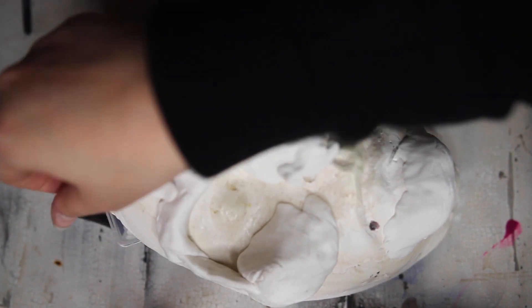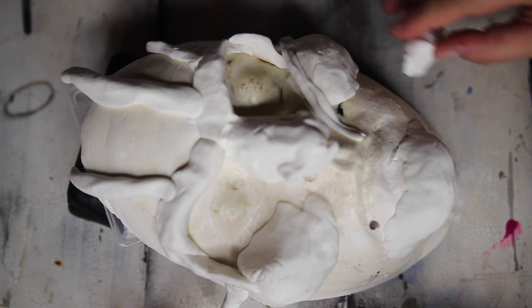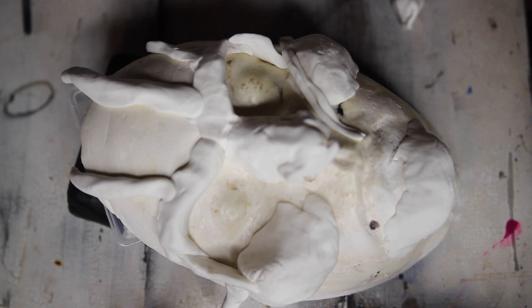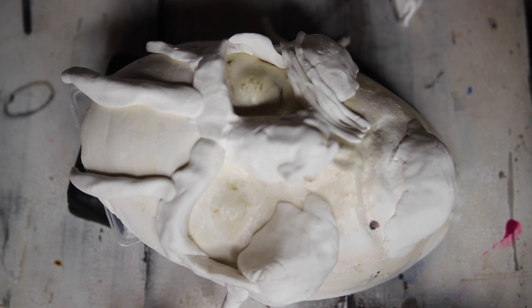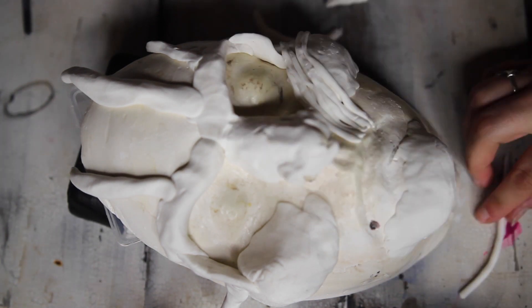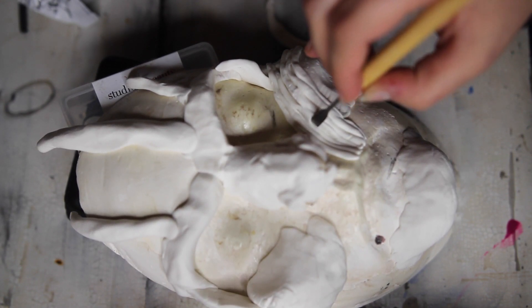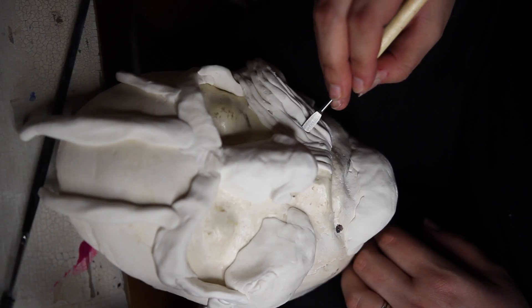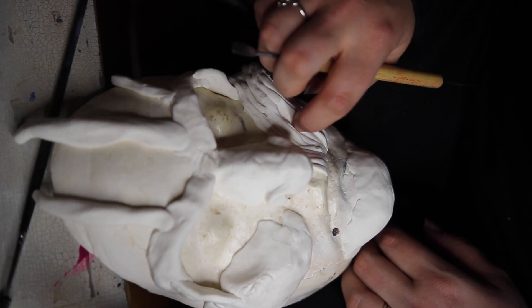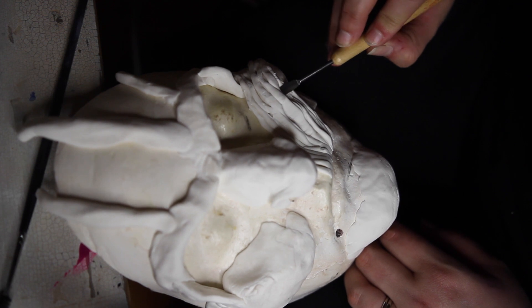I would recommend putting an entire base layer of Model Magic down in a thin coat over the whole face and then working off of that, because the little stringy spaghetti strings can have some casualties and pieces fall off. So if you put a whole base layer down in all the areas it's going to touch your face, it will look much better in the end. Then rolling out many little strings of long spaghetti out of Model Magic, I placed them starting from the lip, extending out in the shape they curve on the face. I'm using sculpting tools for clay from Amazon, but you can use bobby pins, pens, pencils, brushes — whatever you have.